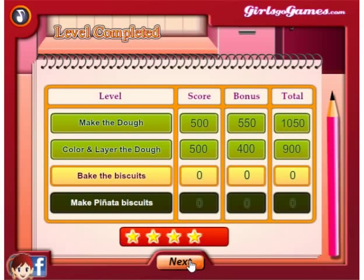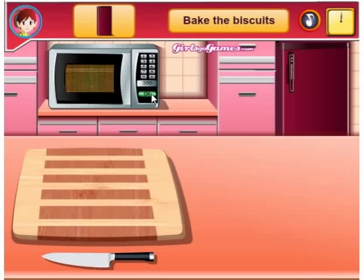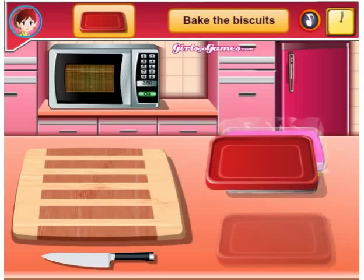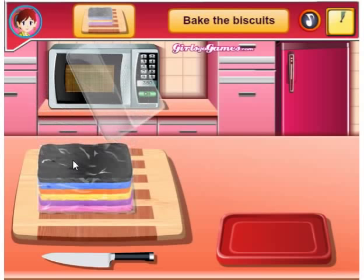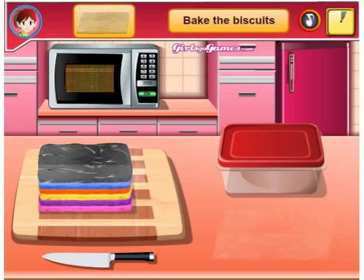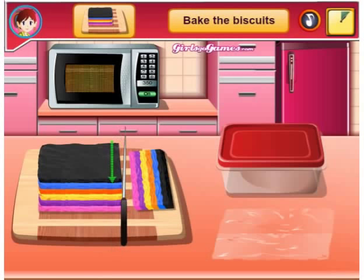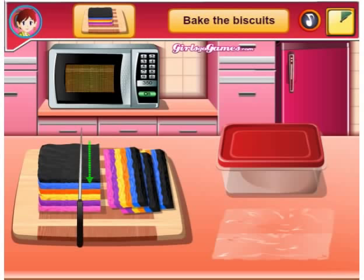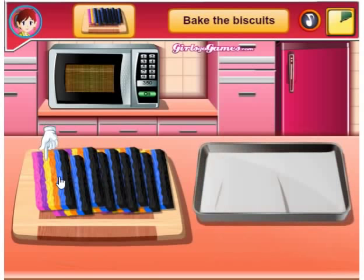Bake the biscuits. Preheat oven. Open this, grab the dough, open it, grab the dough. Anybody else enjoying the music? I'm enjoying the music more than the actual gameplay. I hope it's not copyright — I'm guessing it's not though.